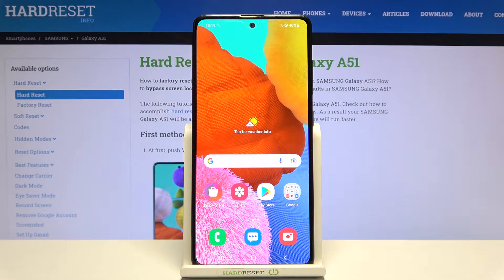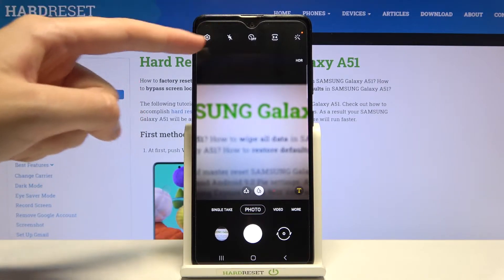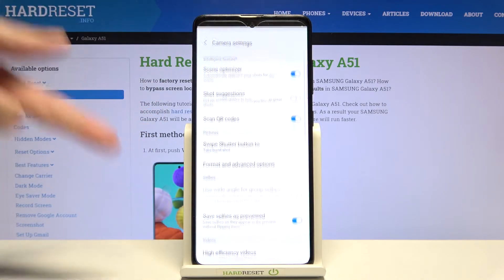Welcome. I've got a Samsung Galaxy A51 and I'm going to show you how to allow the camera app to scan QR codes on this device. Let's start by tapping on the camera button to open it. For now we are on standard photo mode. From here, let's go to the left corner button to open the advanced camera settings.